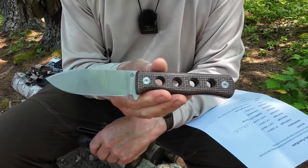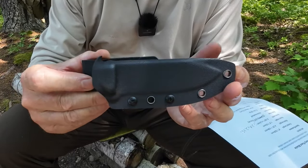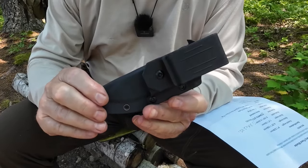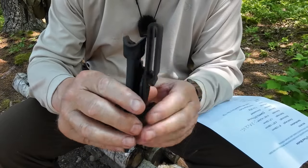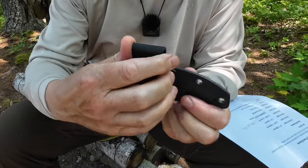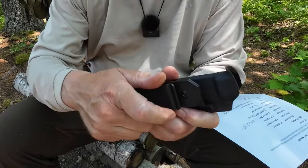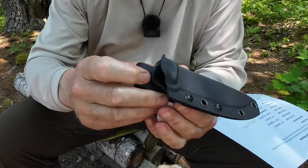Just before we focus on the knife itself, let me show you the sheath. It's a simple fold-over Taco-style Kydex sheath — very basic, very simple, very effective. The unique thing about this sheath is the belt attachment. It has a fold-over clip that holds very well on your belt, but what's truly unique is it has detents so you can turn it at any number of angles, all the way upside down, allowing any number of different placements on your belt or other webbing.